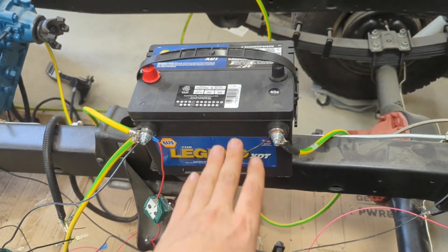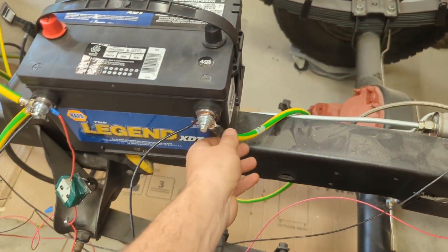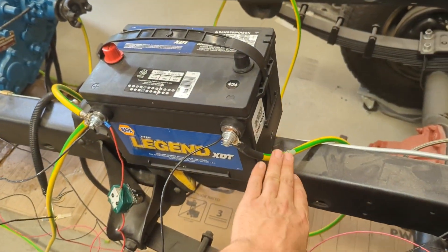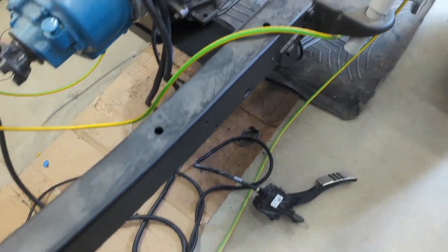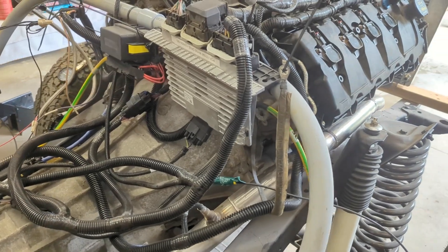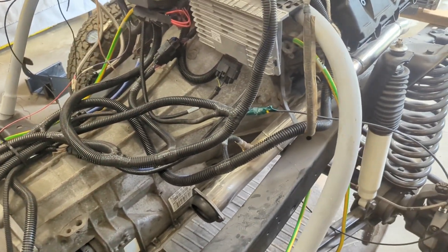The first thing you need is a battery that's in good health. Starting on the ground side — color doesn't matter here, we're just using random spare wires to make this all work just so we could get it set up. We have a wire that goes from the ground post, comes across, loops around, and goes to the back of the passenger cylinder head. That is grounding the engine block and the transmission, and basically everything you see here because everything's hard-mounted together.